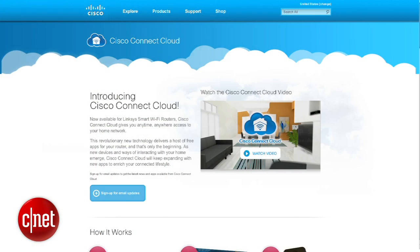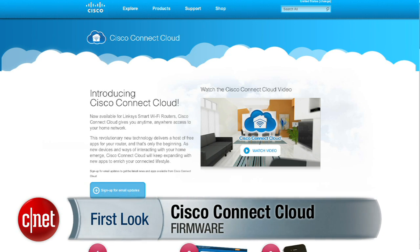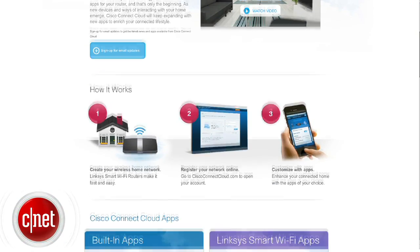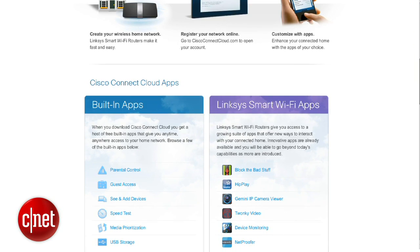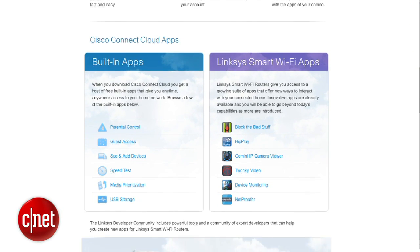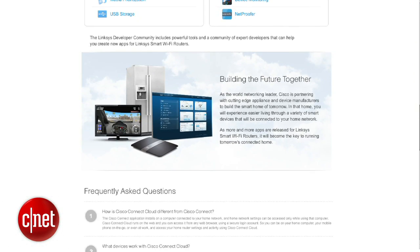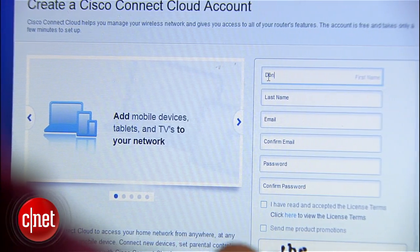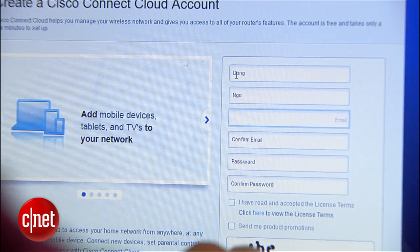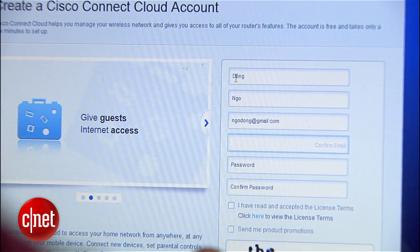In my testing, this router offered very good performance and also very good range. What is new is the Cisco Connect Cloud, which launched just a few days ago as a firmware update that enabled the EA 4500 as well as other supported routers to offer a lot more features. They can also be managed via the internet using a web interface or mobile apps for iOS and Android. To do this you first have to register an account with Cisco Connect Cloud, which is very easy, fast, and also free.